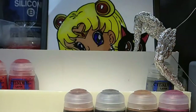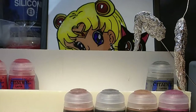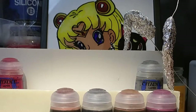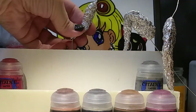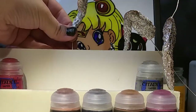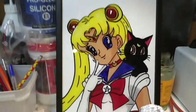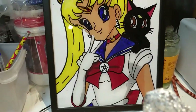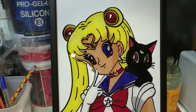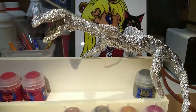I have an idea of how I want the dragon to pose, and to try to get it roughly the way I want it, I'm starting with making some easy armature using metal wire and aluminum foil. It may not make much sense at this point, but at least it's a good base for me to start adding clay. By the way, in the background today is this amazing glass painting of Sailor Moon and little Luna that my lovely daughter made for me. I love it, and my daughter is such a huge inspiration for me.